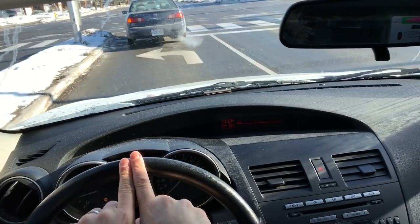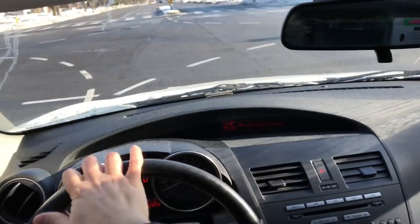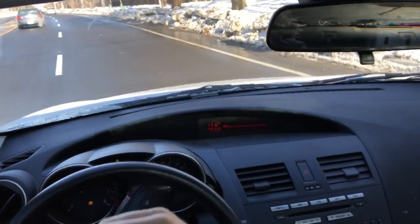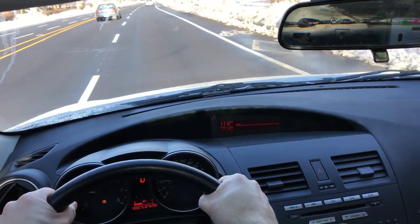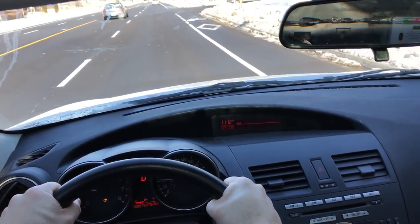Right here is the center of the steering wheel. If you want to drive centered, your hands should be placed equally apart on the steering wheel. What you don't want is your hands like this, where they're not centered. You want them to be equally spaced from the center of the steering wheel. That's the first tip for staying centered in the lane when you're driving.